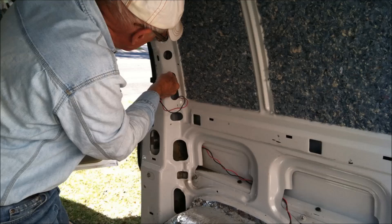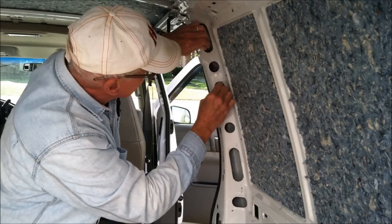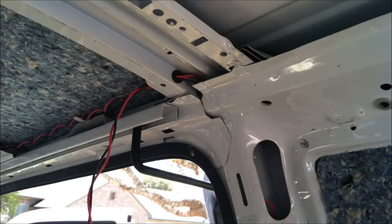Here's my dad running wiring from where our electronics are going to be, up into the wall and eventually up into the ceiling. We really didn't want wiring hanging down inside the van, so in some areas we needed to drill holes and install grommets to allow the wiring to pass through the beams and also to protect the wiring from being cut.